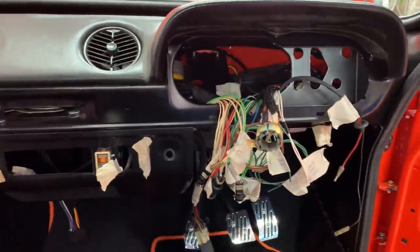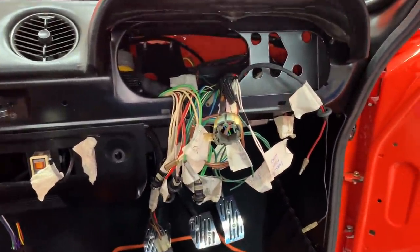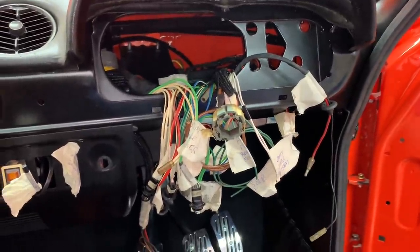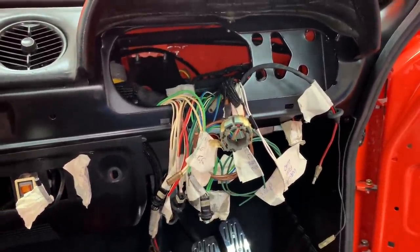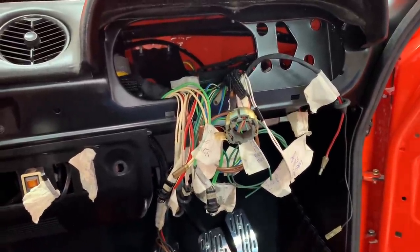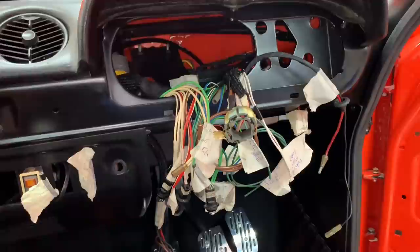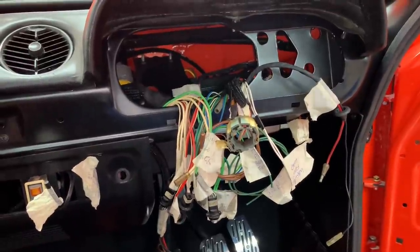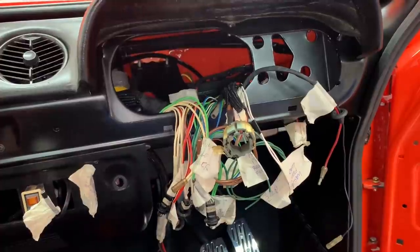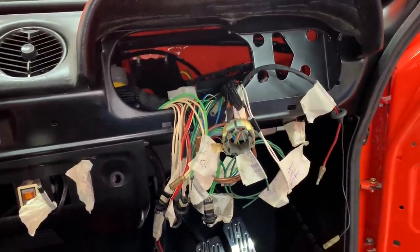I'm going to leave wiring there. The fuse box underneath — I've added a couple more circuits since earlier in this video. I've added a fuse for the radio, which is 10 amp, and a fuse for the reverse lights, which is also 5 amp.